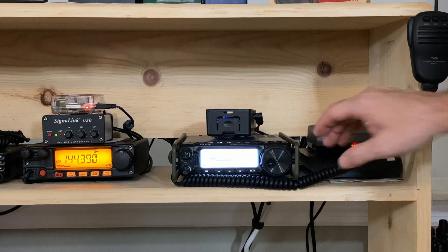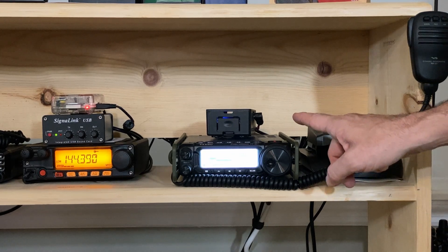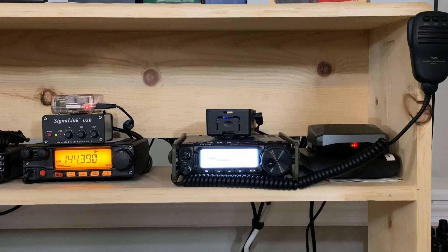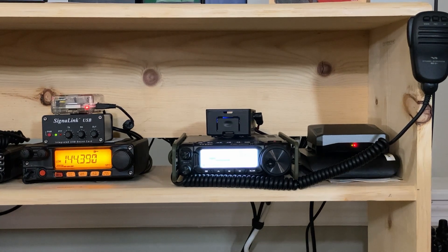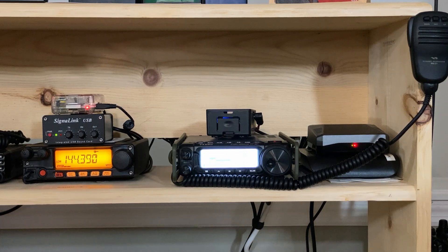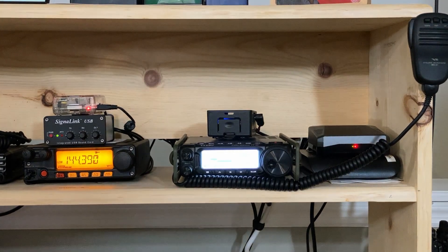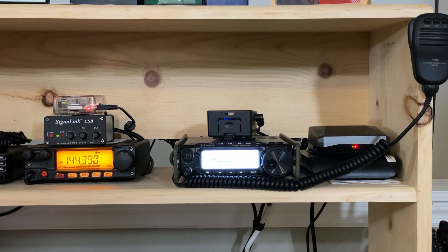This is just a spare mesh node that I've got sitting down here underneath it. Just to the left of that, we've got the Yaesu 891 with a Raspberry Pi on top. That system is typically always monitoring JSA call — that's its primary purpose in life. Keep in mind, almost anything you see here today is ready to go portable.